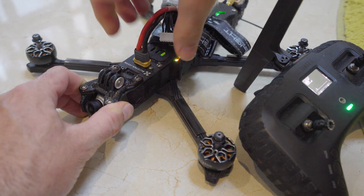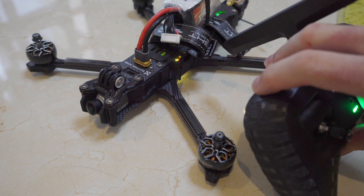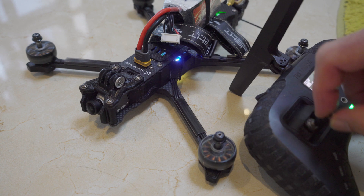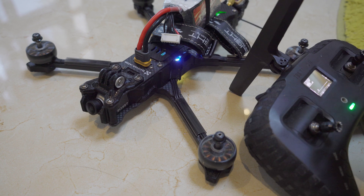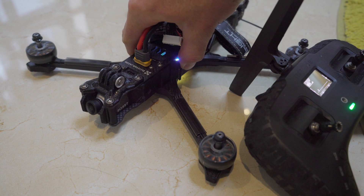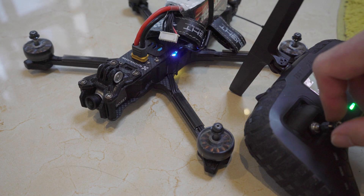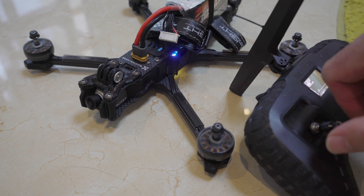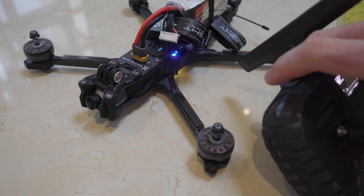This is a very common problem we get reported all the time. People throw their new BNF without propellers on the table, connect the battery, and arm. The motors start to spin and the resulting vibration makes the flight controller believe it needs to correct its position, but since there are no propellers, the flight controller just increases throttle further to compensate. In short, it's totally normal but unnecessary. The only reason to spin up motors without props is to test motor direction.